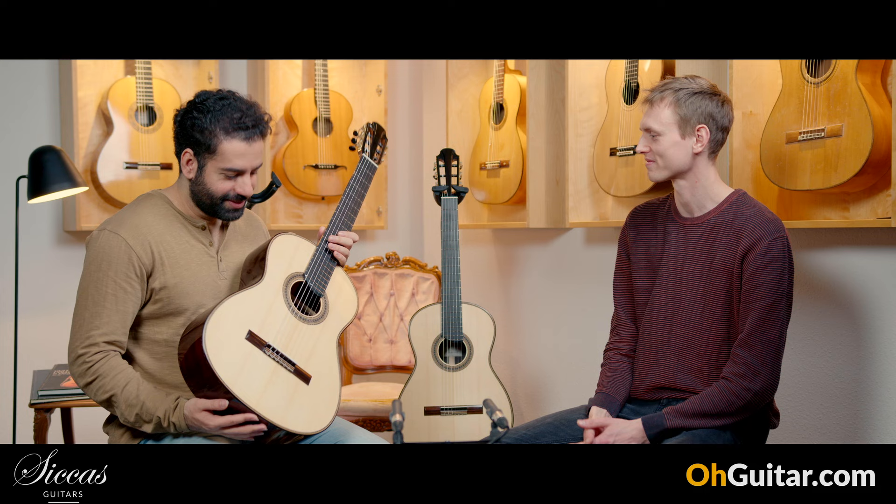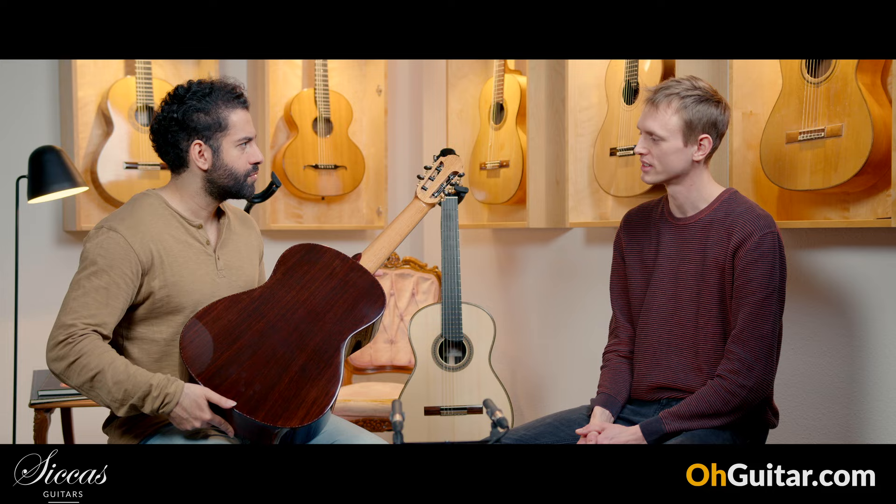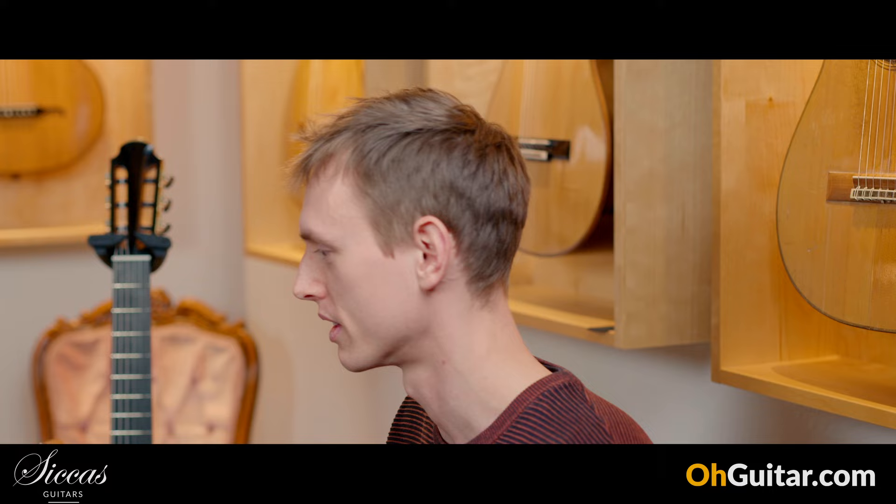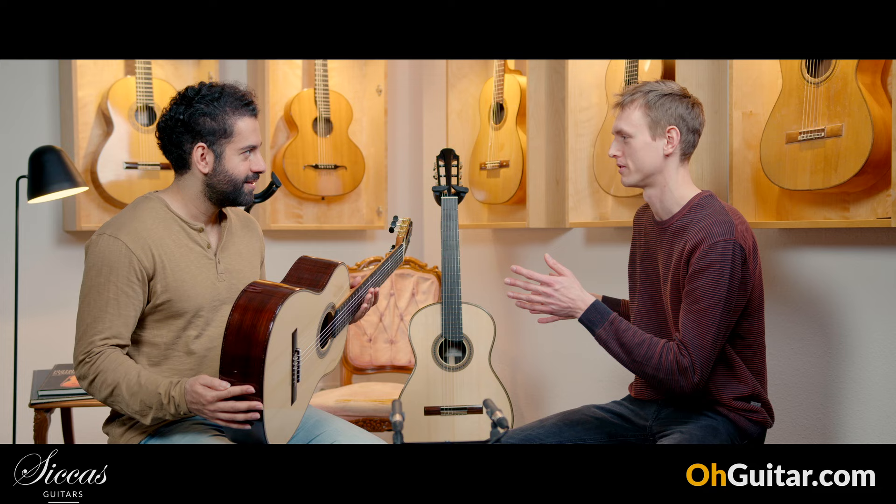Very nice guitar — beautiful spruce and Indian Rosewood. I'm really happy about this quality; it's some really special quality, it looks so good. I was really lucky to find these two sets because the quality is really high and I could find two matching ones — it was a great coincidence.